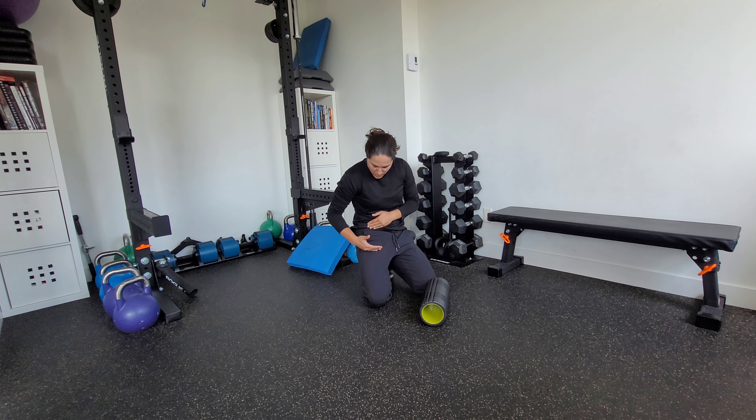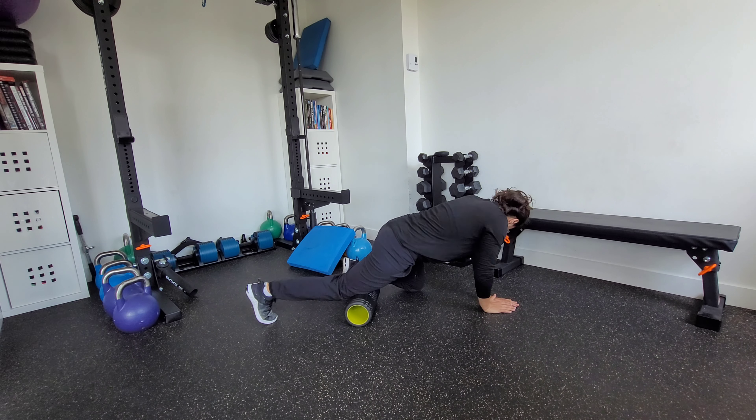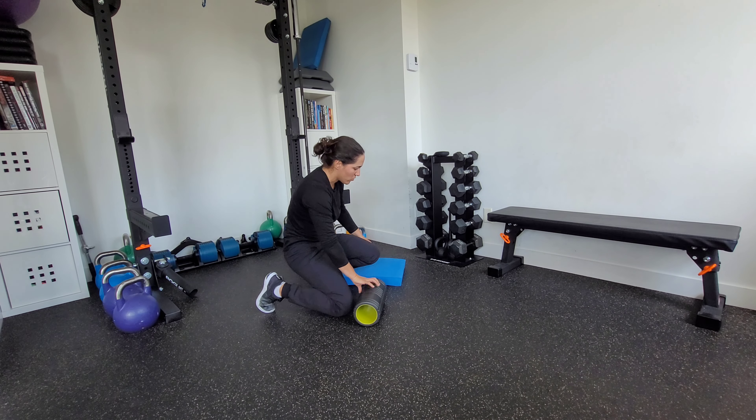We're going to start face down, and you can choose whether you're starting slightly medially or right down the middle. You'll have to adjust your body position, but we can foam roll all the way from basically the top of the knee to the hip, because that's where the full quad runs.